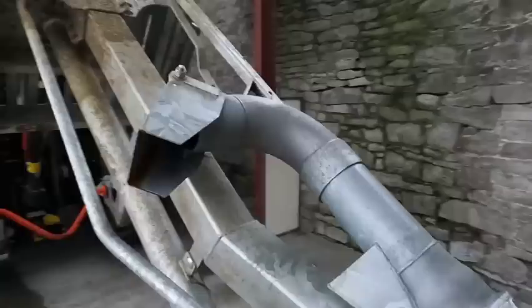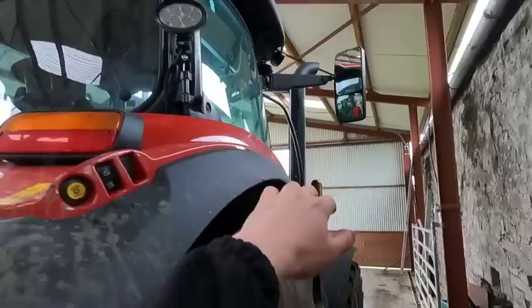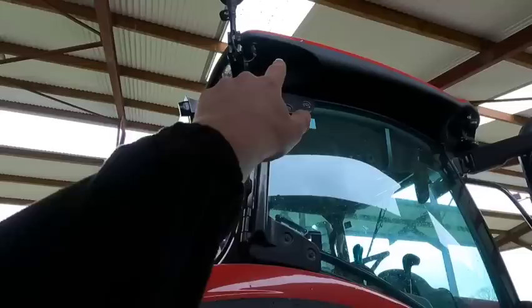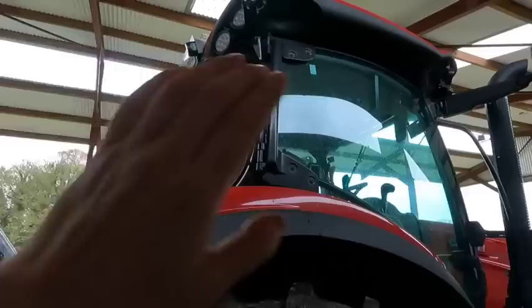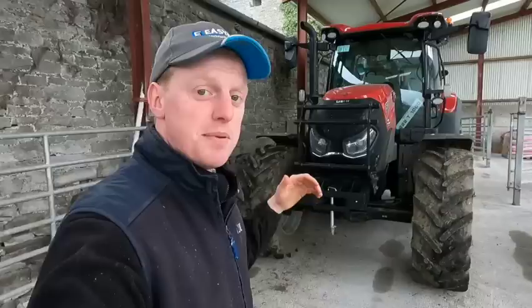Lots of LED lights as you can see — ones up top and some down lower, the same on the front. It's not the full 360, so there is a slot for an extra light on each side of the cab to brighten up the sides a bit more if you want full 360, but we just have the standard LED lights. That's about the spec of the tractor from the outside; I'll talk about more spec when we get into the cab.